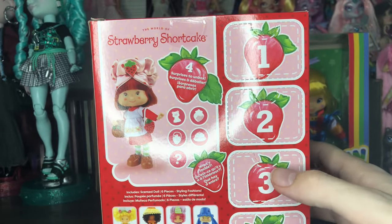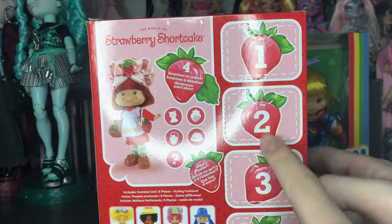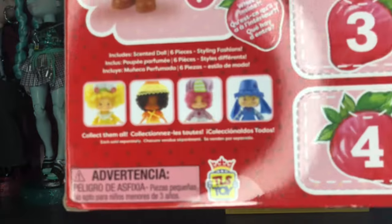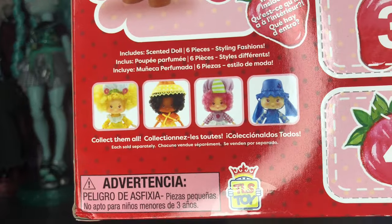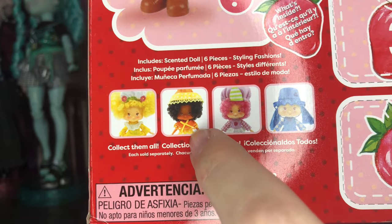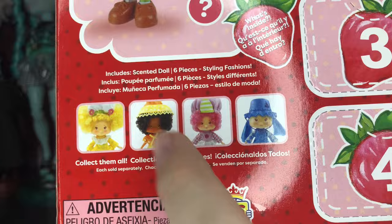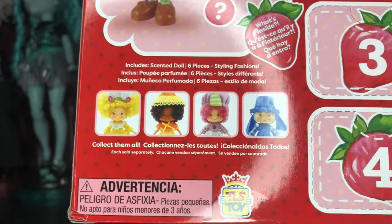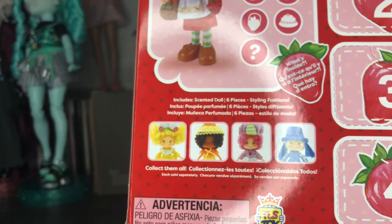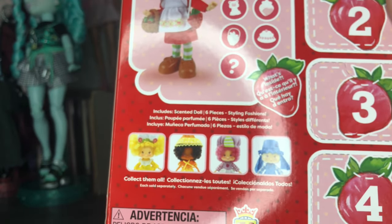On the back we have some accessories, the doll, and perforated packaging where all the surprises are. At the bottom we can see the ones that are coming — Meringue, I'm so excited specifically about that one, and one that might be orange something. I don't know their names, but I plan on collecting all of these. I've said multiple times this is my most anticipated doll release.